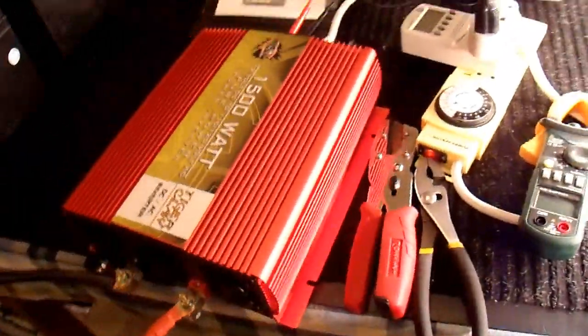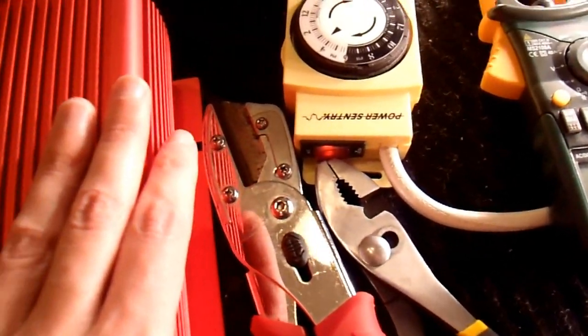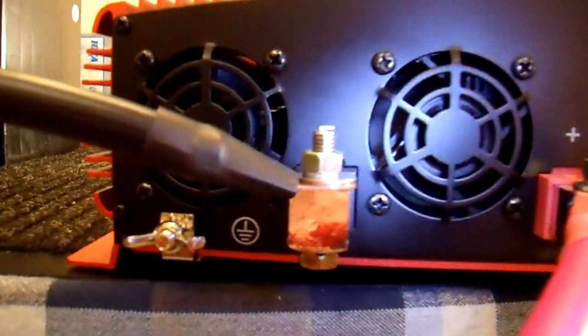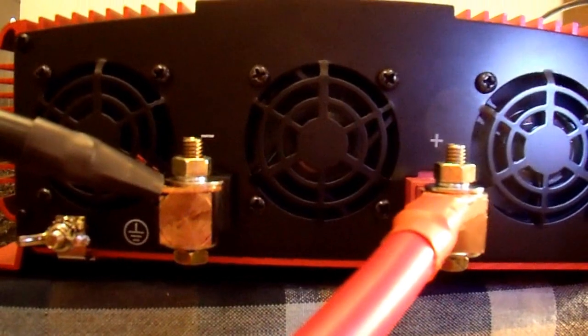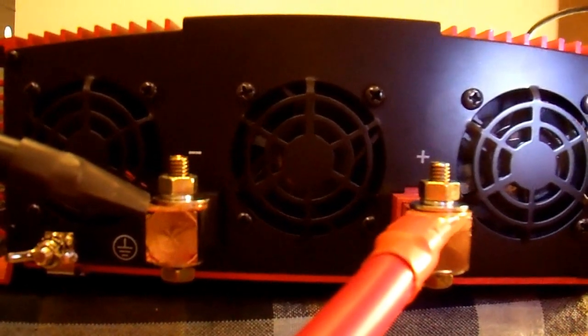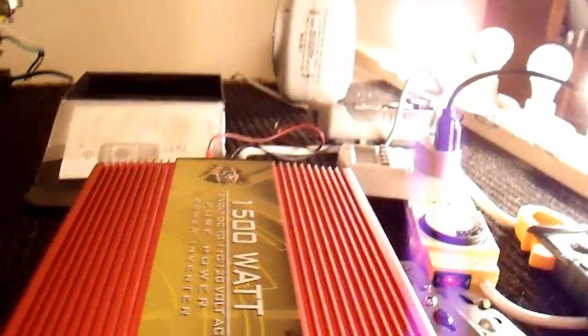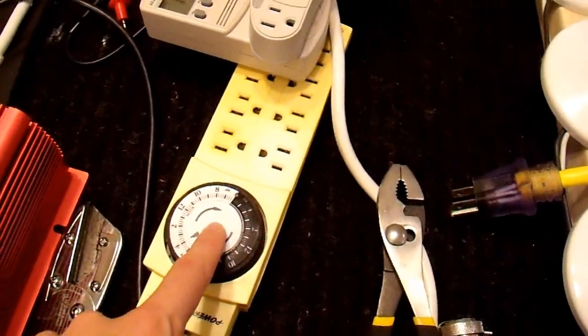And now it's making a really bad noise. I think that's just one of the fans inside. So it does have load and temperature controlled fans. The fans run at a lower speed when the load is low, and a higher speed when the load or temperature is high. One quick note: that awful sound that I was hearing is actually my power strip. This is really old and the timer doesn't work properly. So that's what was making the noise, not the inverter. So the inverter is fine.